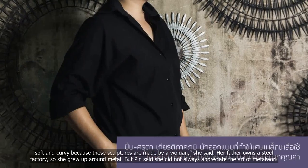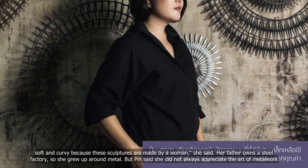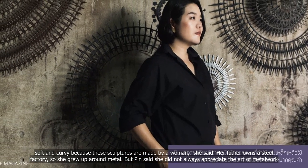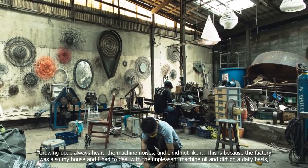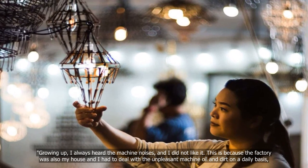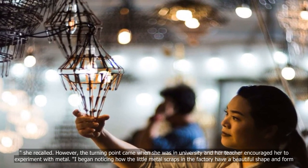Her father owns a steel factory, so she grew up around metal. But Pinh said she did not always appreciate the art of metal work. Growing up, I always heard the machine noises and I did not like it. The factory was also my house and I had to deal with the unpleasant machine oil and dirt on a daily basis, she recalled.